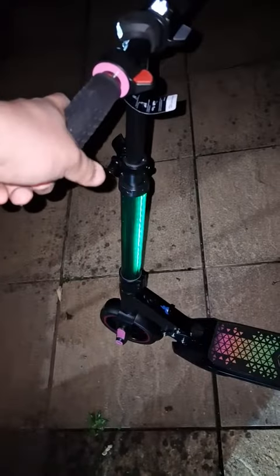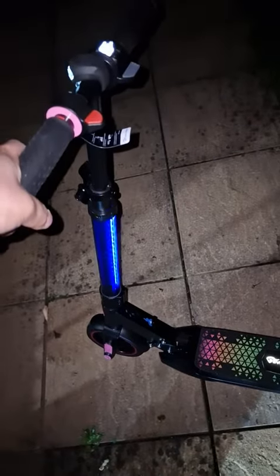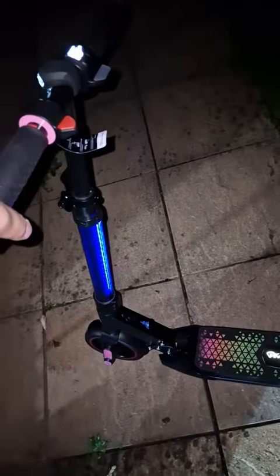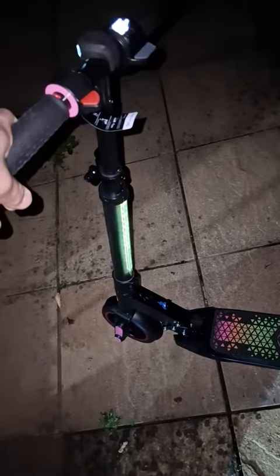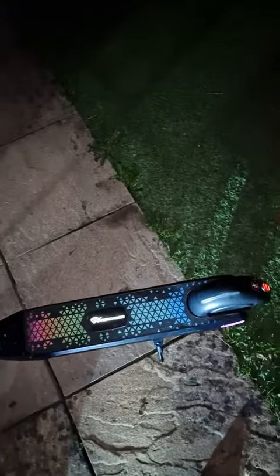It's really beautiful and originally it's for 12-year-old kids, girls and boys. But I think young people can also ride it, though they should be maximum 60 kilograms. I really love it.